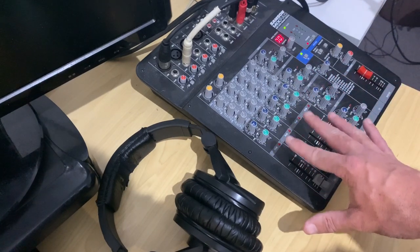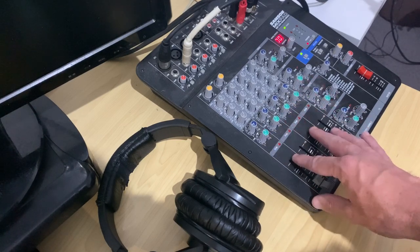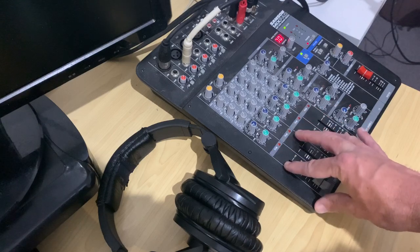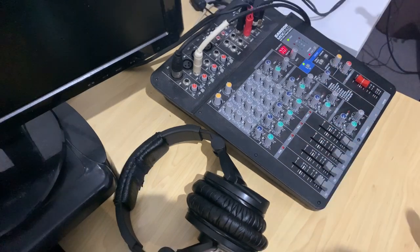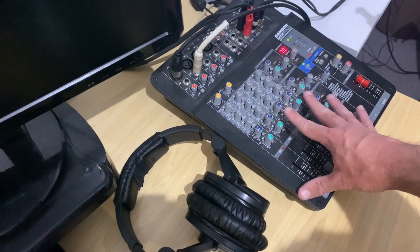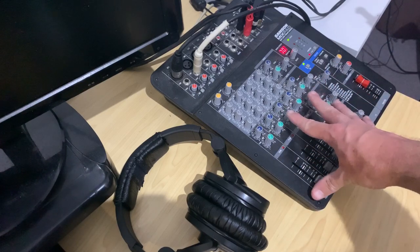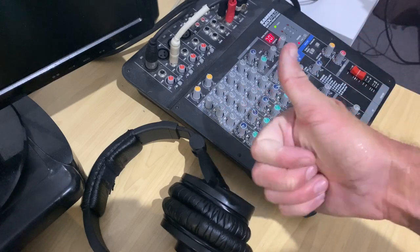The video footage you're going to see is actually from a live stream that I did for my patrons over on Patreon. If you want more information about supporting me on Patreon, you can check the link up there or down in the description. And while you're down there, if you're interested in the Samson Mixpad or any of the other gear I recommend, there are links to my gear guide and to this particular mixer in the description as well. So let's jump over to the video and take a look.